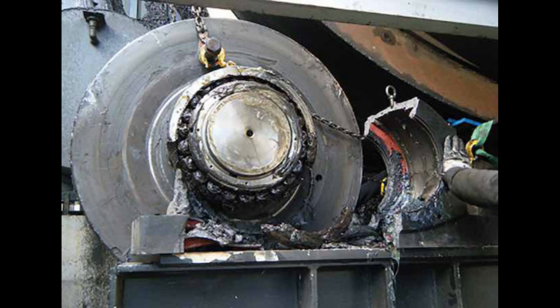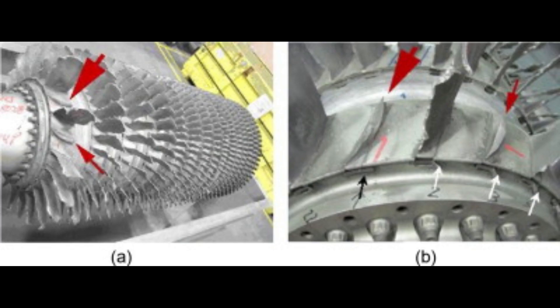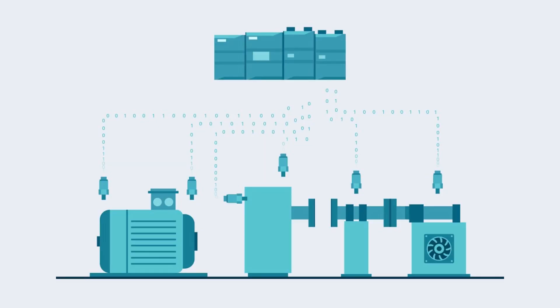Undetected faults can trigger major and expensive production outages. Consider the motor bearing that turns the blade of a 200-foot wind turbine. Emergency repairs and spot maintenance are expensive and may even be dangerous, as technicians are required to work at high elevations. Moreover, if the turbine is tied to the power grid of a local municipality, unscheduled downtime can result in loss of energy production and possibly disrupt electrical services. A new industrial sensing technology is helping manufacturers optimize their equipment by using predictive maintenance that anticipates parts failure.